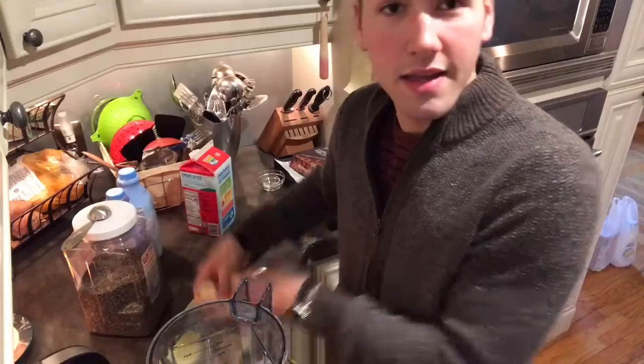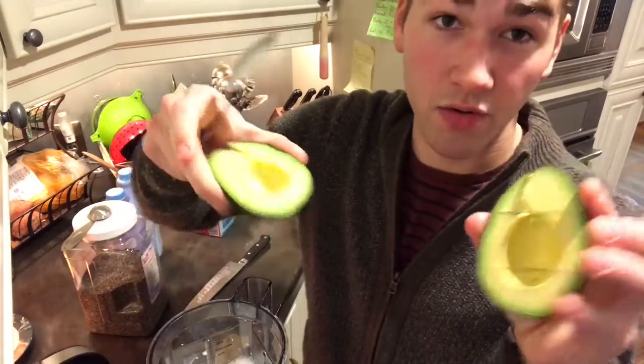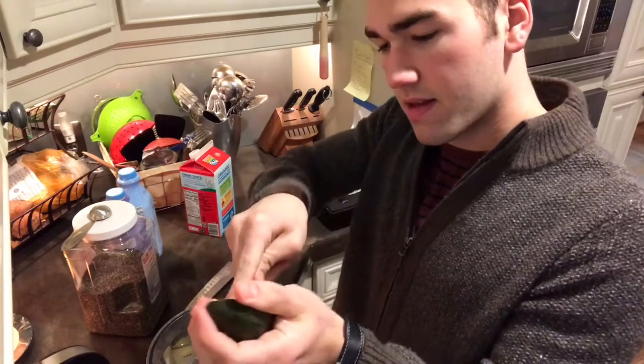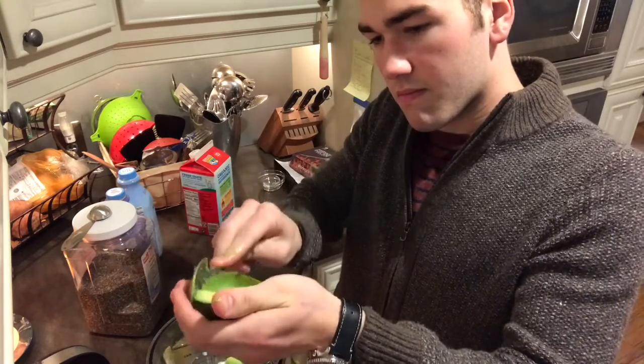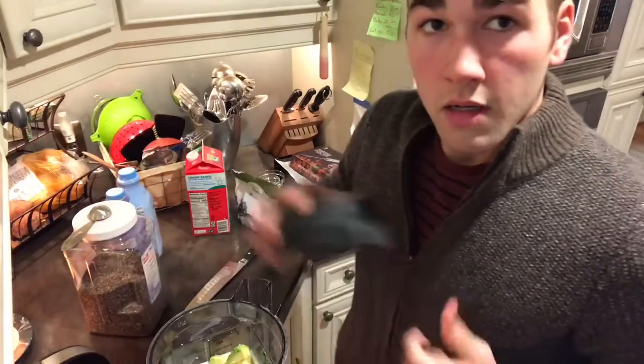A banana, a whole avocado. And I'll blend these up.